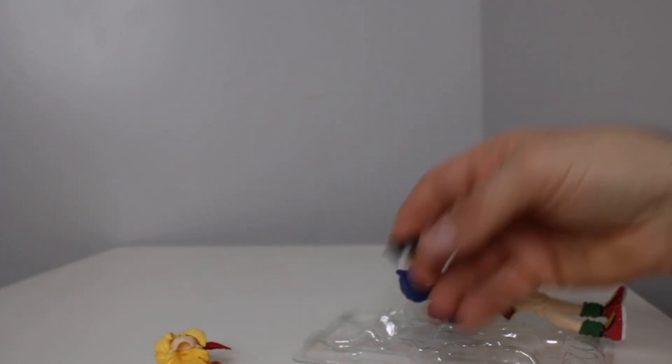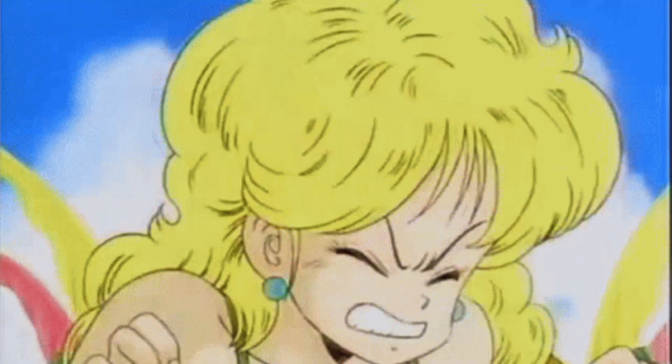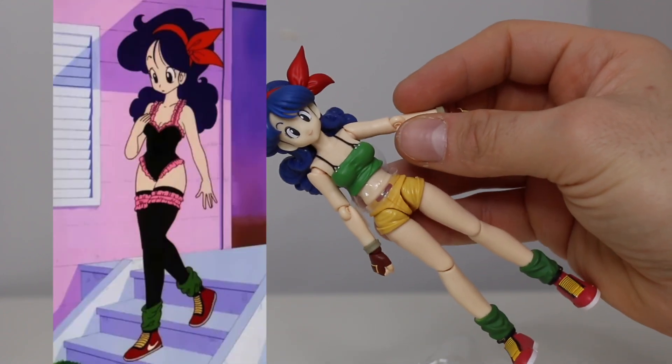I was pretty sure I bought two of these because basically it is two different characters. For those of you who are just watching and are unaware — she sneezes, and when she sneezes she becomes blonde Launch and she's all tough. And then when she's normal, she is just this blue hair, really cute, like normal, sweet girl.